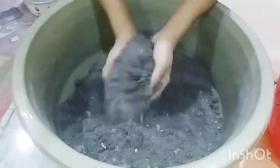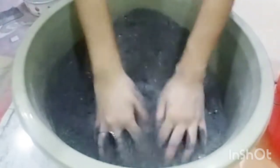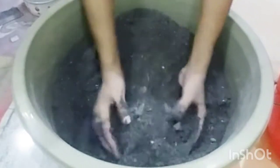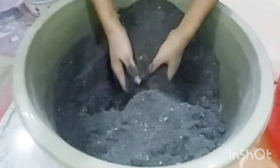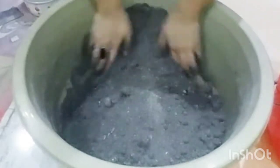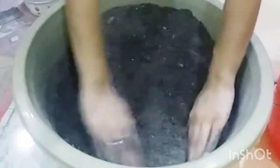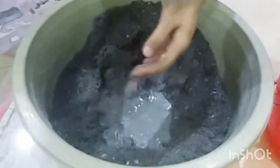Let's go! We will add water now. First of all I have taken the water. I will add water and mix some patterns into this. I will add more and then do proper mixing.